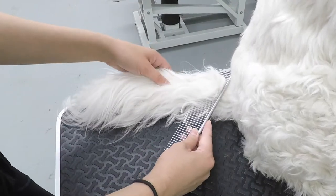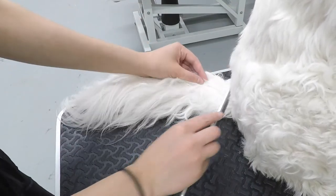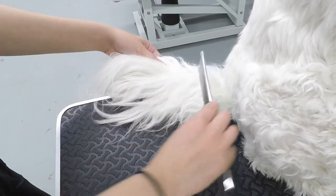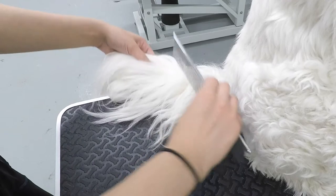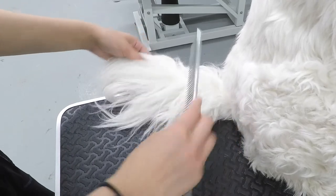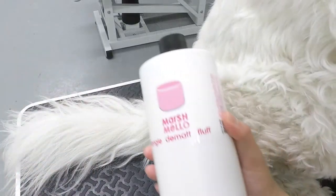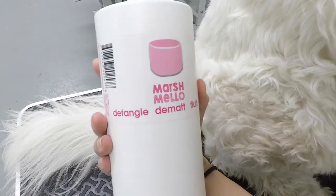Let's first start off by trying to comb through Chloe's tail. Just watch, and you can see how tangled it really is. The comb won't budge in most parts of her tail. However, the hair isn't matted, just tangled and knotty, which means I can anticipate spending less time detangling the hair.